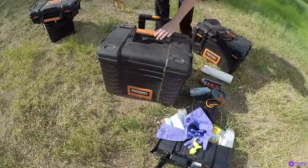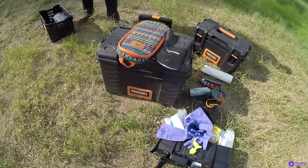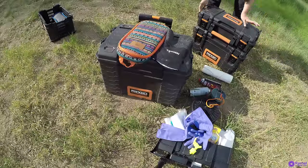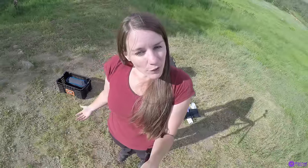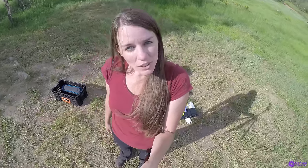For storage, I store the big box in my car separately, and then the medium-sized box and the small box I store together. If you like this gear review video, comment below and let me know if you'd like to see more. Give this video a thumbs up, and don't forget to subscribe. Thank you for watching.